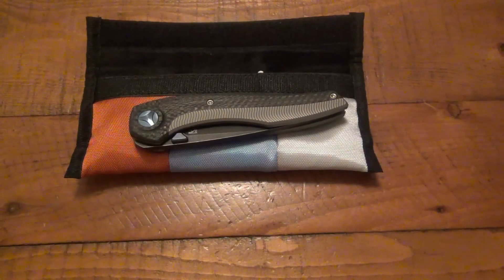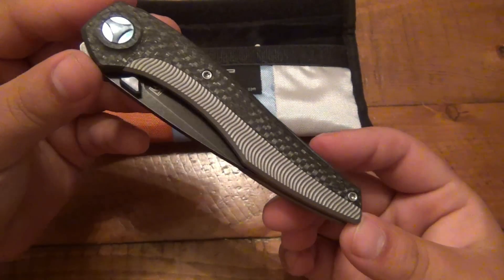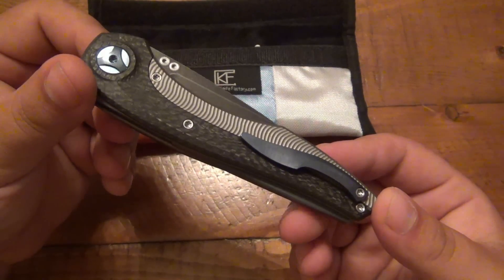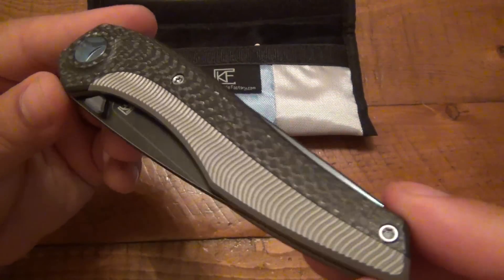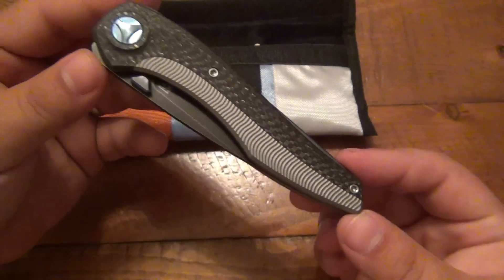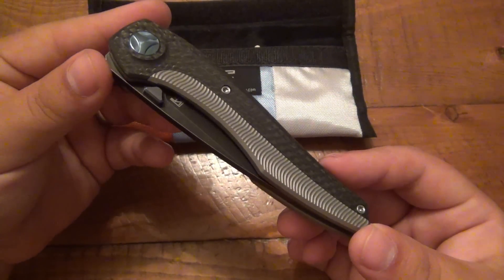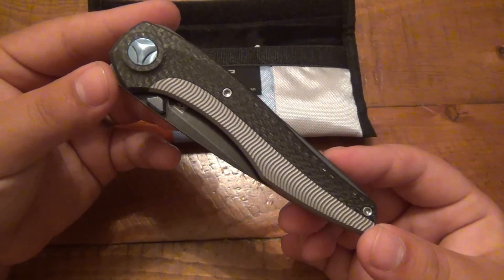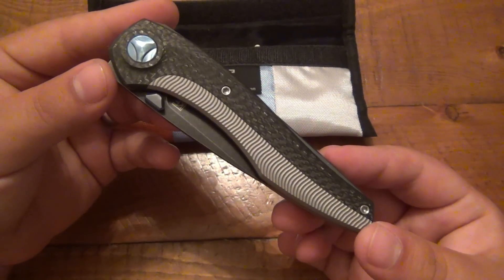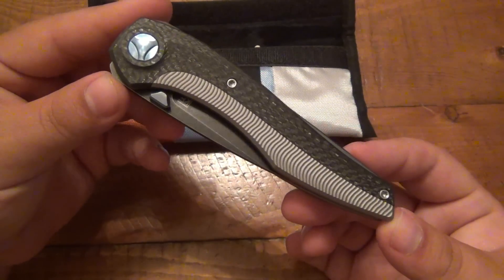Hey, what's going on guys? I have another knife review for you, and this is a knife that I kind of wanted to tease everyone with — post a picture on Instagram or do a little first impressions video — but I never did. I thought I'd leave it as a surprise. This is one of those really, really nice finds, and I'm very thankful to the person who sent me a message letting me know about this company. I really had no idea they even existed. It's amazing because I do know quite a bit about knives, but no one can know everything. This knife is called the Sukhoi.